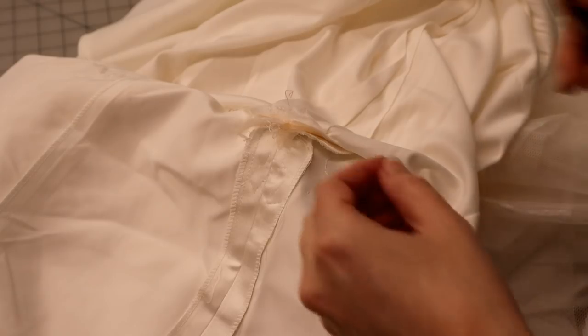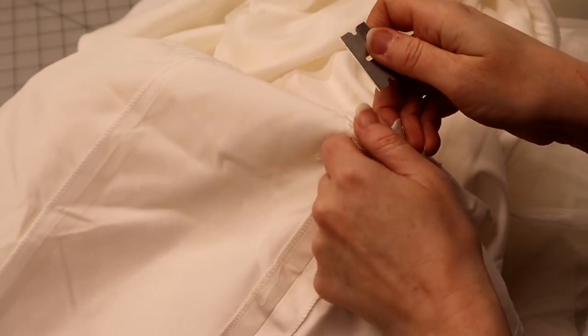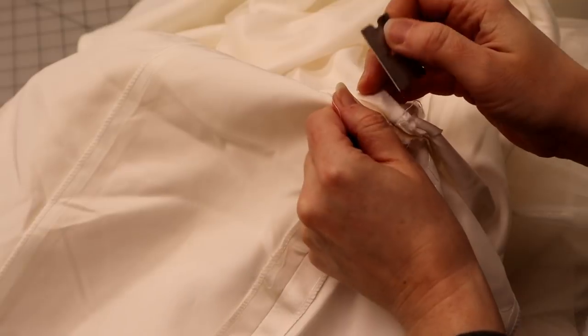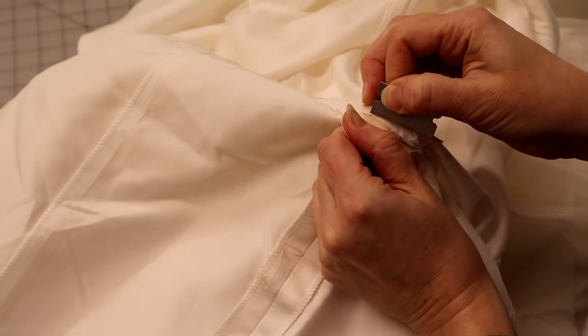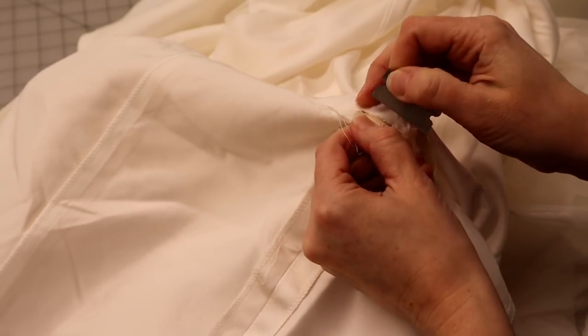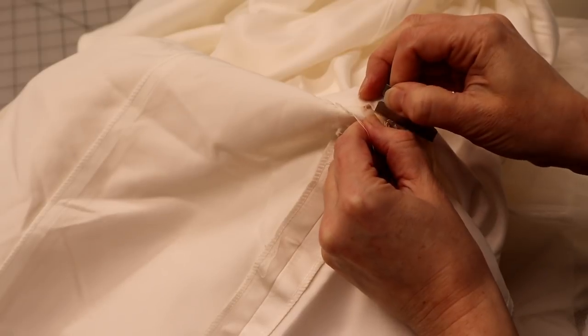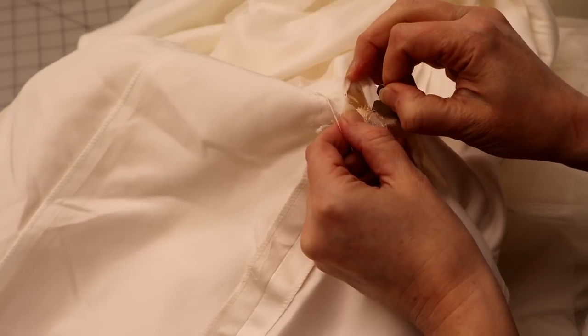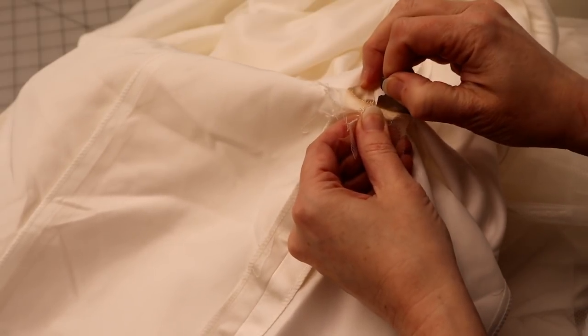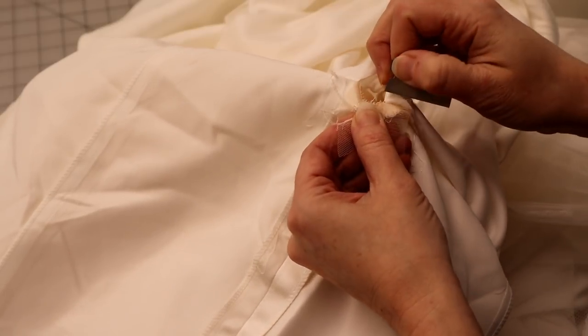Here's the side view of a skirt with puckers at the angled seam — this is what we're going to avoid by sewing it correctly. I want you to recognize these puckers so that when you see them, you know how to fix the problem. As alterationists, we read all of the puckers, pulls, and bunches — all of them tell us where to work and how to correct the problem. It's very important that you learn to recognize the problem on the outside so that you can fix it on the inside.